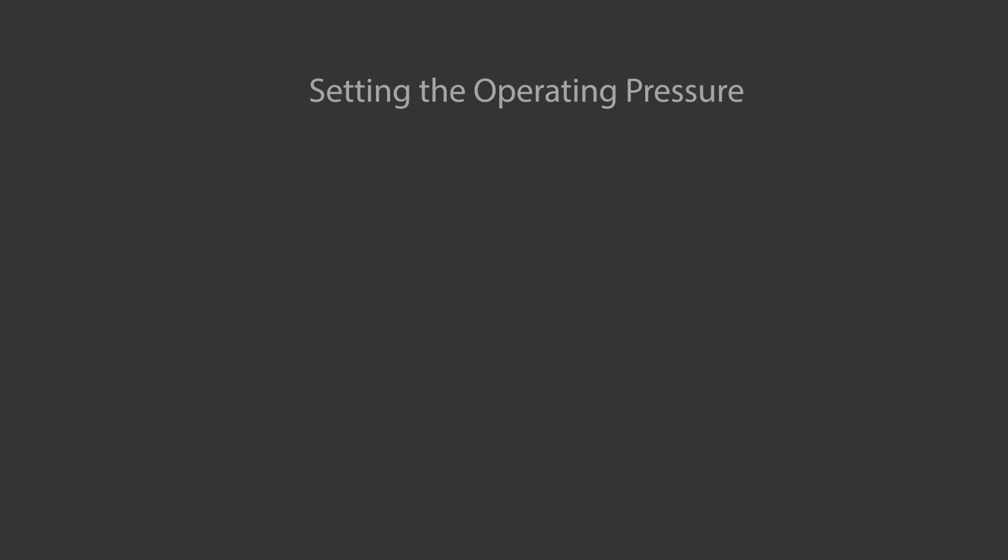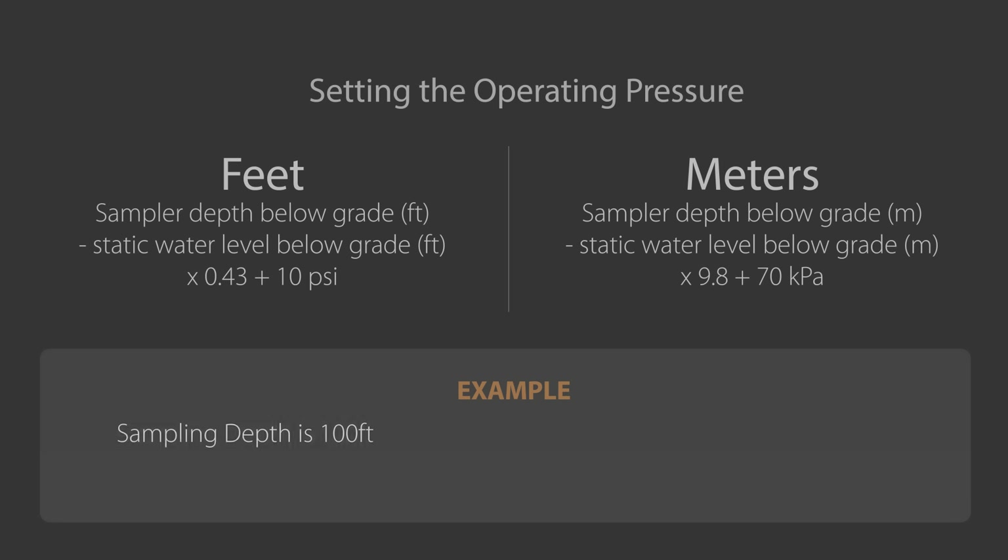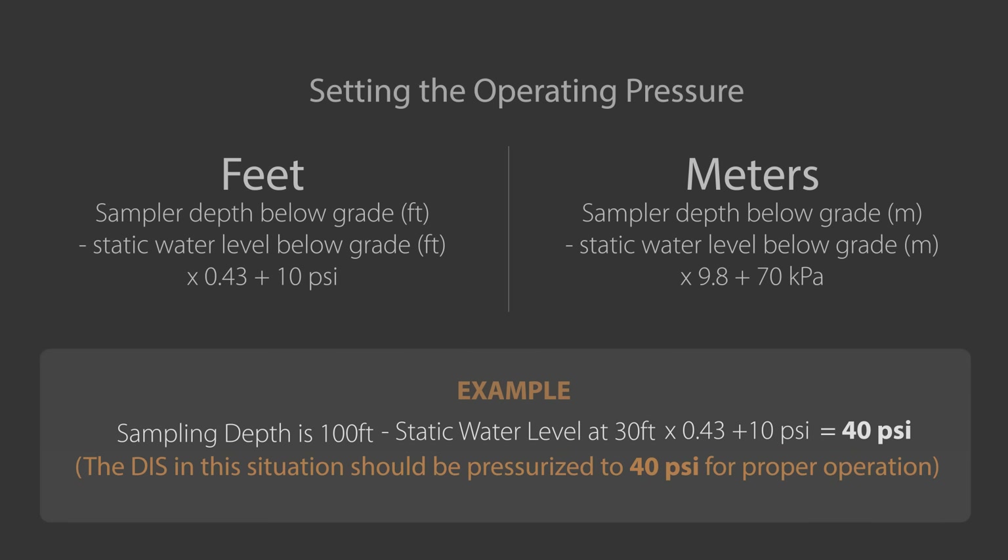A simple equation will tell you how much pressure to apply. To determine the pressure, subtract the static water level from the sampling depth, multiply by the constant, and add some pressure for line loss. For example, your sampling depth is 100 feet below grade and the static water level is at 30 feet — you will need to pressurize the DIS to 40 psi.